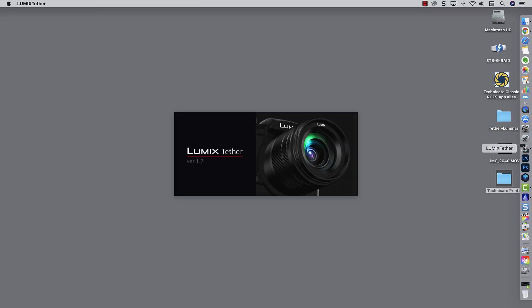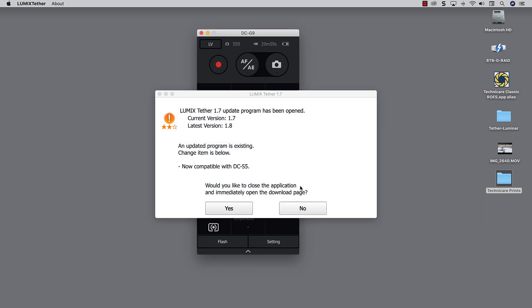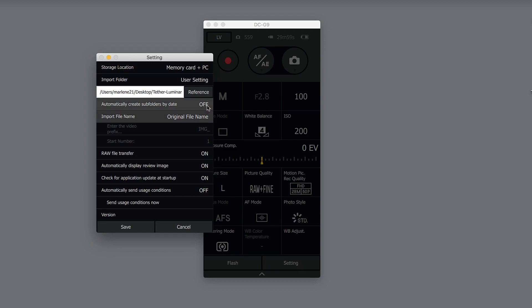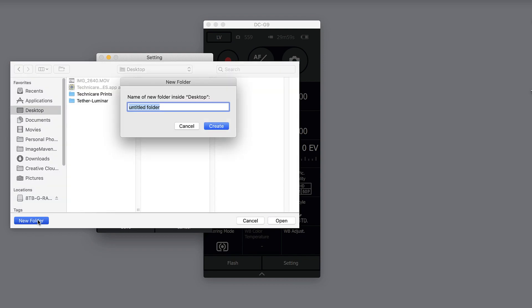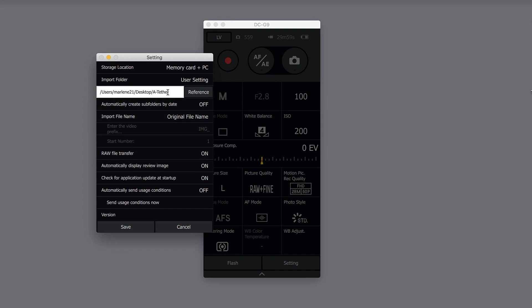Launch Lumix Tether. In my case I'm going to use the current version, which is 1.7, which does work with the Lumix G9. Then I have to set up a destination folder, so I'm going to make a new folder and just put it on my desktop. And there we go — there's our destination folder set up.